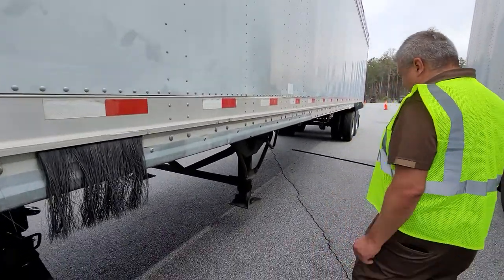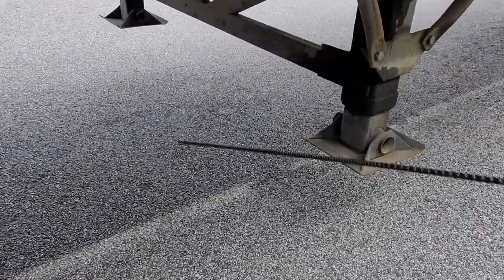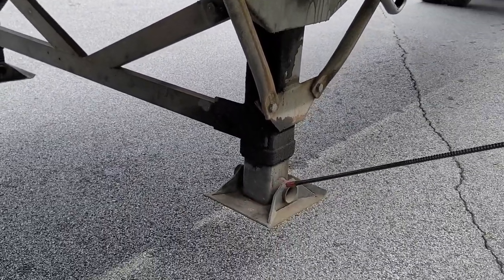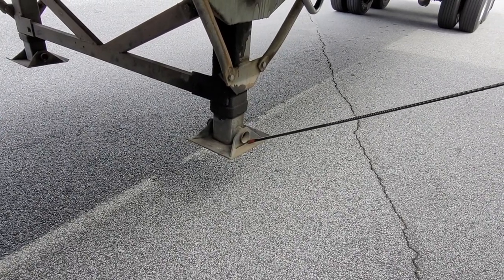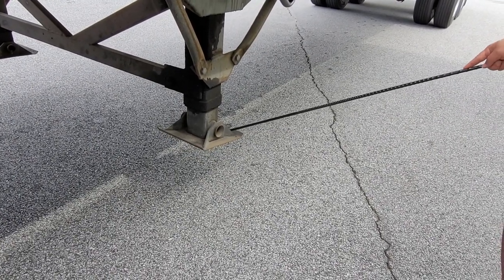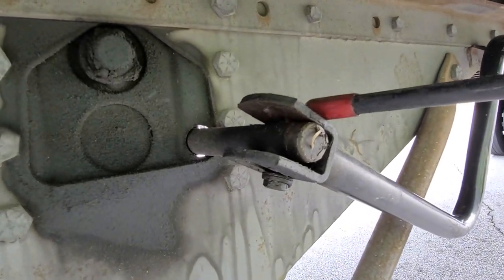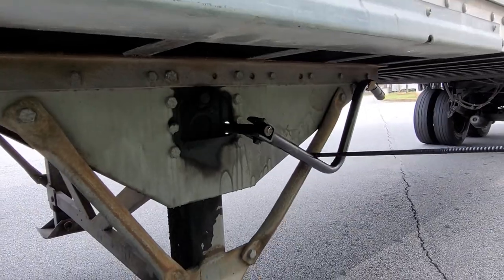Now we're going to talk about my landing gear. The landing gear frame has no bends, no damages, I don't see any illegal welds — it is in good condition and securely mounted. The feet on both sides of the landing gear are present, securely mounted, and in good condition. The landing gear handle is securely attached with all the hardware present, in good condition with no damage, and in good working order.